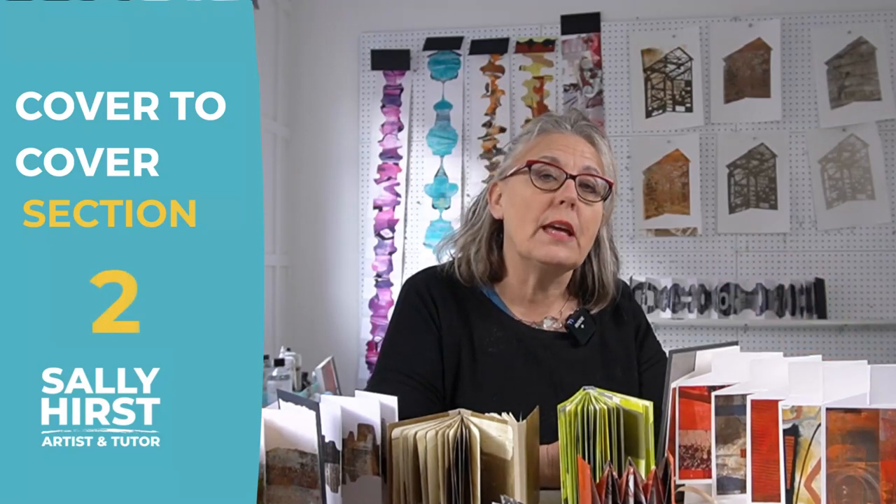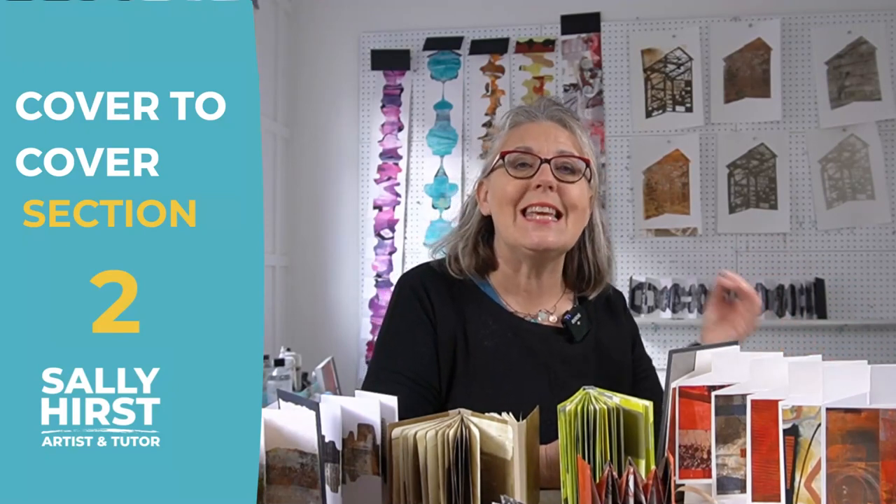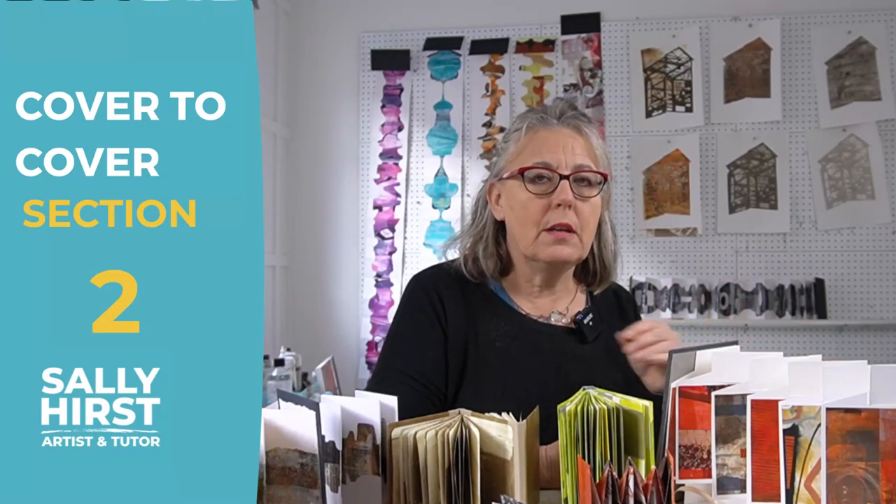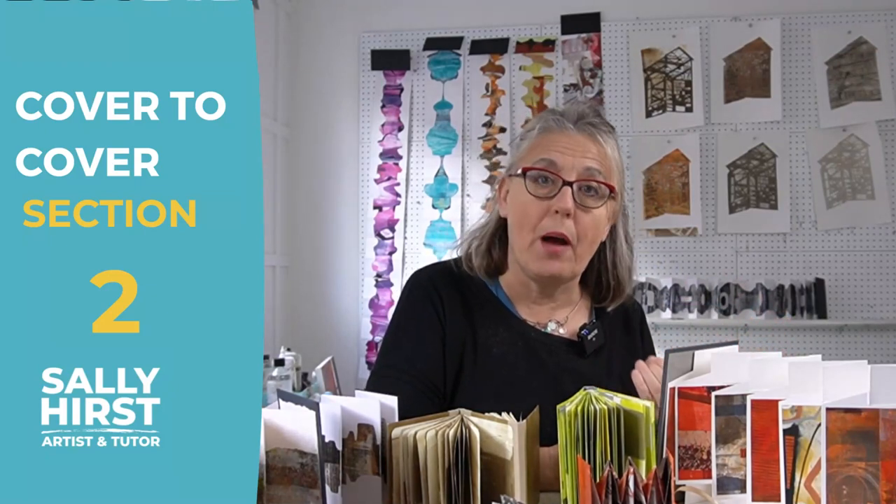Section two is the messy one. Section two is where we're printing directly in bought sketchbooks like the ones you see behind me — concertina books and spiral bound books. I'll teach you how to repurpose and take apart a bought book to make it your own.